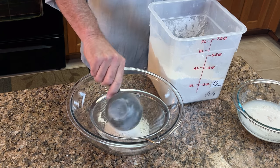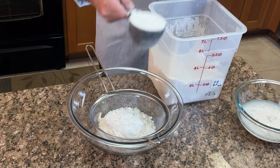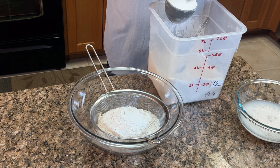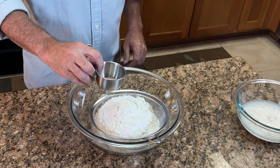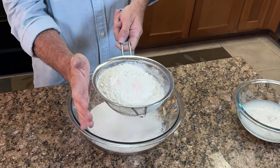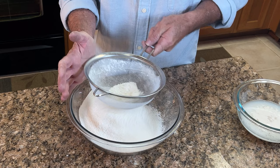I like to aerate my flour a little bit before I fill the measuring cup, then level it off with a knife and pour it into my sift, because I'm eventually going to sift everything through, which aerates the flour really nicely. One teaspoon of a good quality sea salt, and then sift it all together. Nothing to it. Piece of cake.